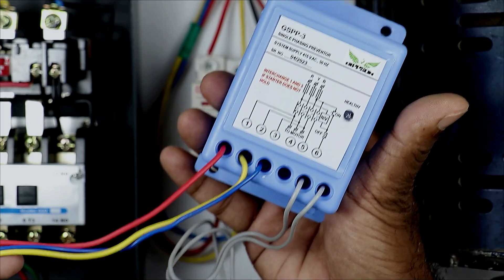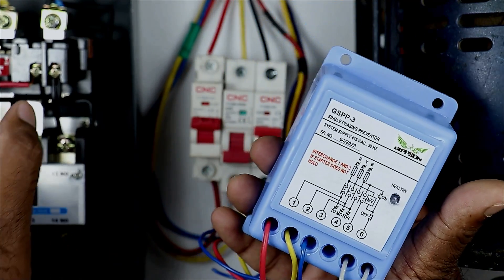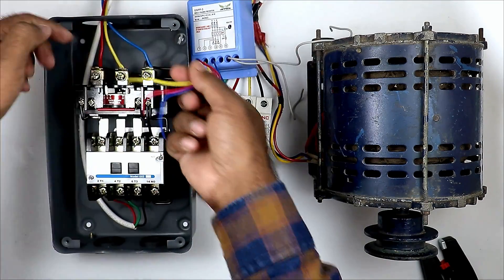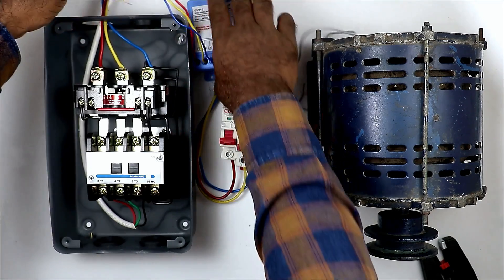Besides these, 2 more wires are there of grey color. Take these wires and connect them with the stop push button here. So I am taking these 3 color wires, and the R, Y, B — the 3-phase power supply which is connected — with this power supply, I am connecting these wires.